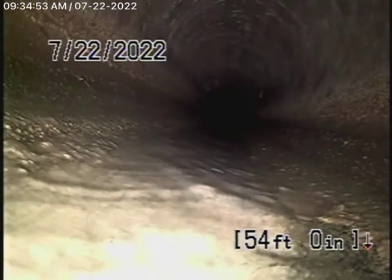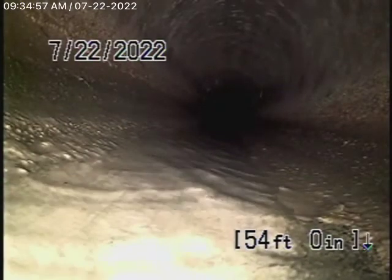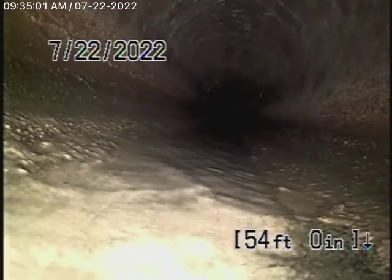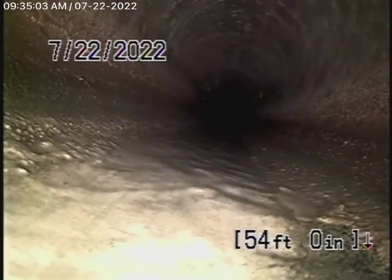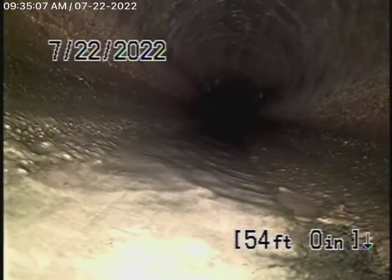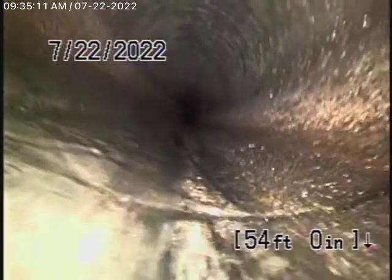We've started by running our camera from the 4-inch clean-out located where the pipe exits the house. Remember, the inspection is based on my opinion. Right now we have our camera in the line and we're actually in the city sewer. So let's bring the camera back — here's your connection to the city right over here.